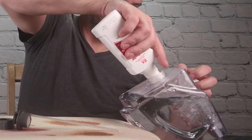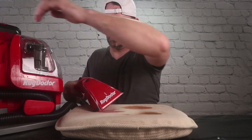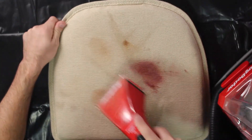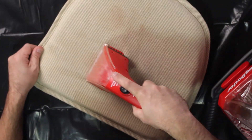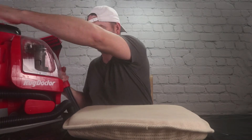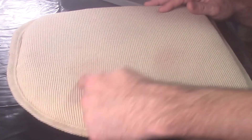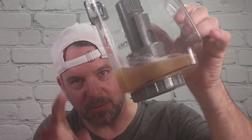All right, let's put some soap in here, put the cap on, and here we go. The jelly came out pretty good. The ketchup you can still see just a little bit, and you can also still see the A1 just a little bit. Maybe if I kept going or used a different soap I could get it out more, but the jelly is absolutely gone — look at that, the jelly's in the tank now.